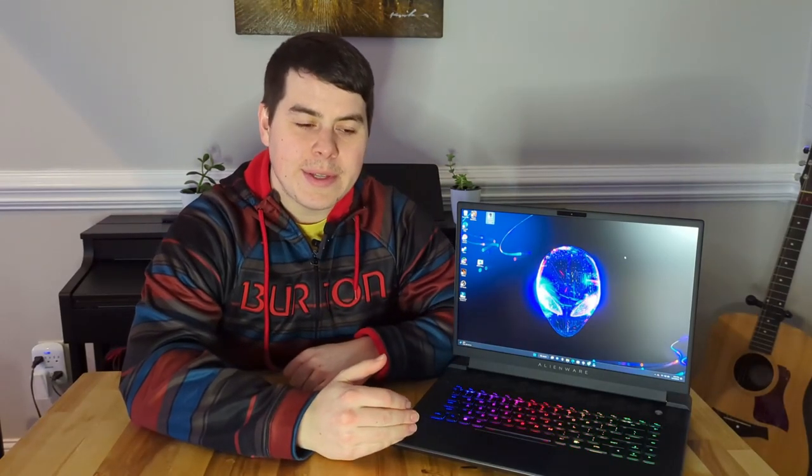Today we've got the Dell Alienware M16 — the gaming laptop for gamers who want you to know they're a gamer. I don't think this is really a great laptop for anybody. As much as I hate doing negative reviews, in today's video we'll dive into the reasons why that is.